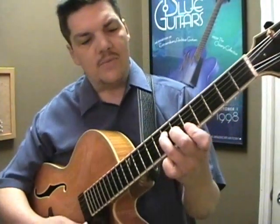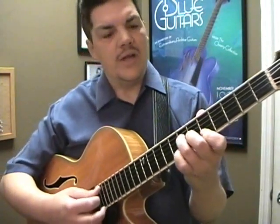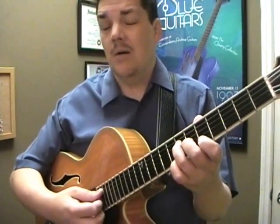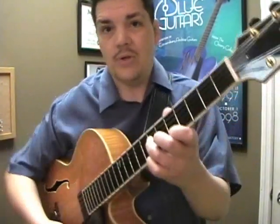Now in this position right here, it's a major chord. We can remove the top root and just have a triad — a major triad. This major triad can be used as a major, a minor seventh, and a couple other things when we change a couple of notes, and we're going to do that right now.